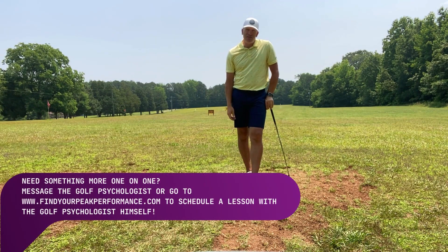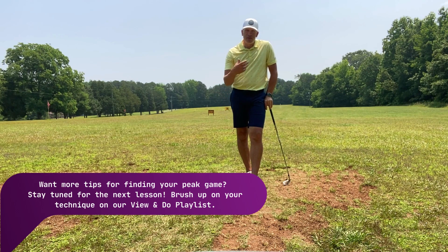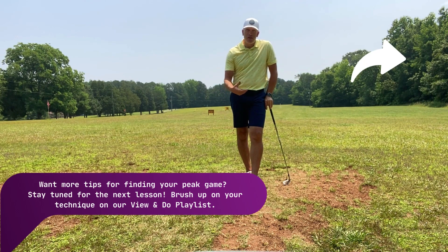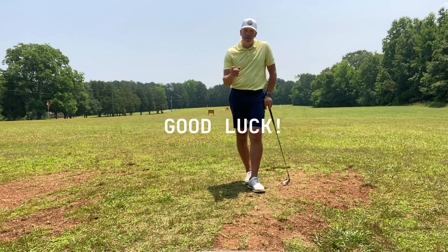I think you'll get a lot out of this drill if you do it. Get that tension out. Start to feel some really cool control over the club and then take those elements into your full swing and see how it helps you. Good luck — I'll see you next time.